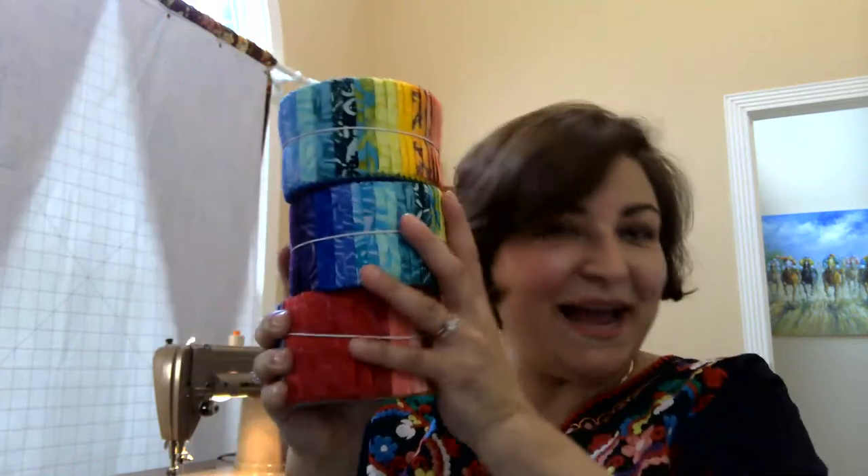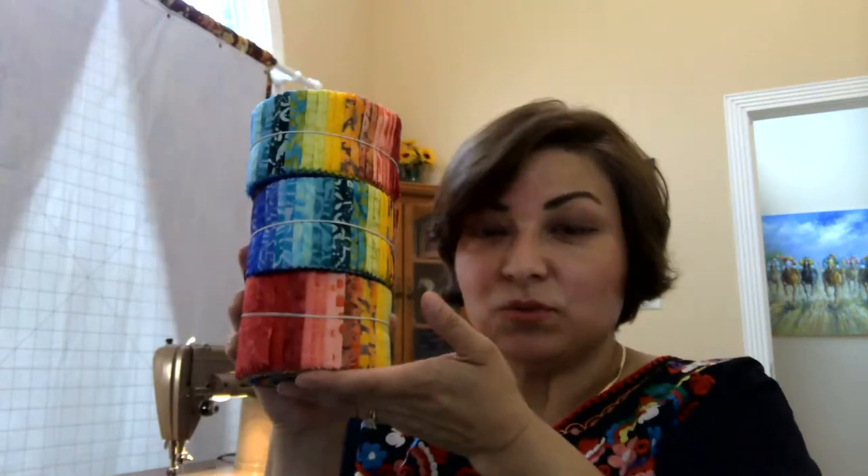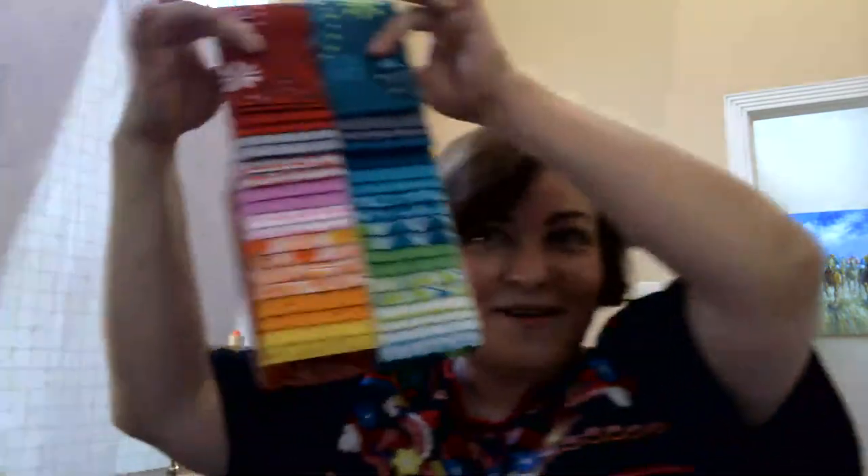We have Angel from Houston, Texas — hi Angel! Carol has her jellies all ready to roll. So just so you know, tonight you're going to need three jelly rolls or 120 strips. You can use your stash, you can use whatever you want. This is one of my stacks because I'm actually making this twice, and I'm also going to use this beautiful roll called Santangle. If you have your jellies all stacked up and ready to go, we're going to get started.